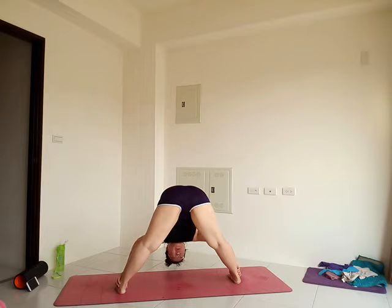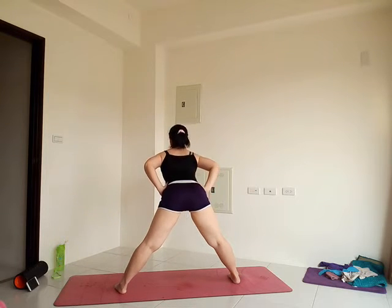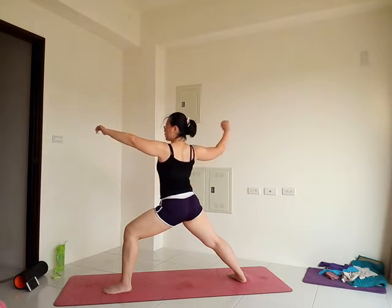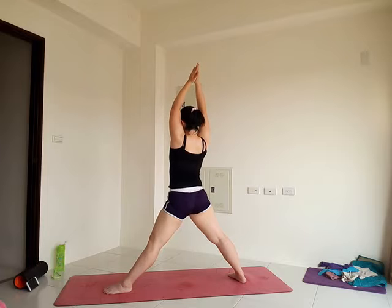Release your big toes, get ready to come up, hands on hips. Come up. Find your warrior two on the left — turn the left foot out, bend the knee. Arms out for warrior two.